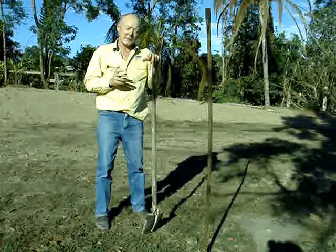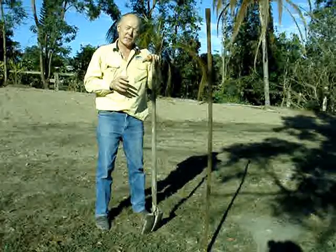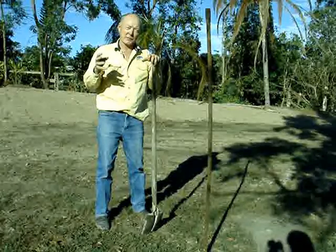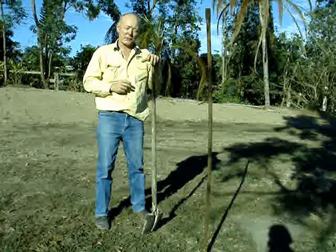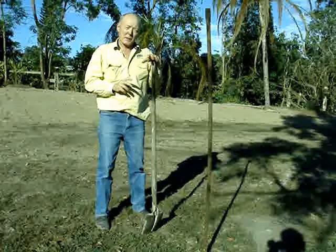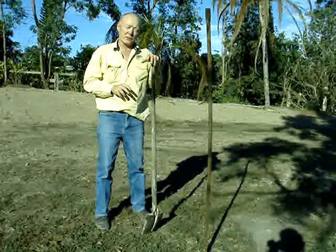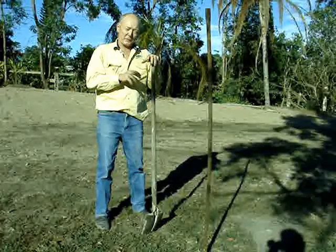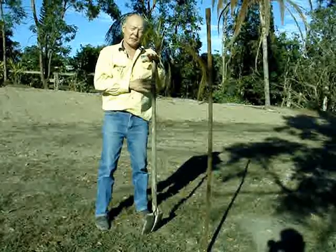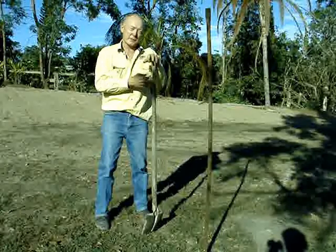The most important thing is to get the actual transect that you're going to sample to make sure it's similar for the whole area. You're not going across two or three different soil types, and especially not going through a poor crop area and a better crop area. It doesn't matter how long the transect is — it might be 100 metres or a kilometre long depending on the size of the paddock. It needs to go from one point to another so you can go back to that point easily each time you want to resample.